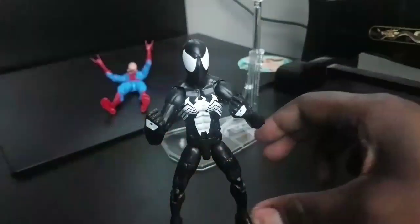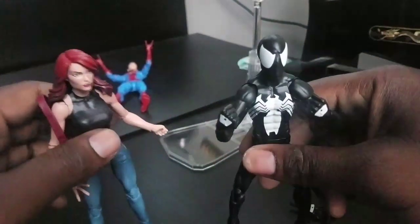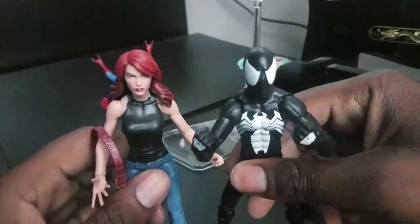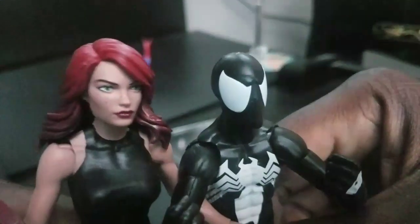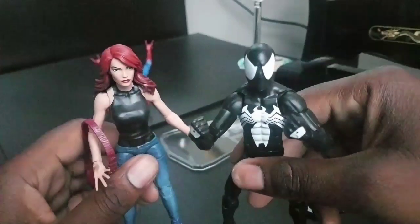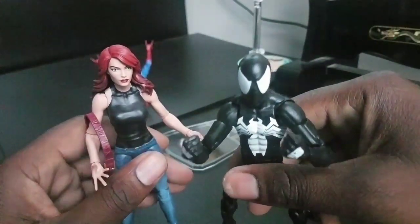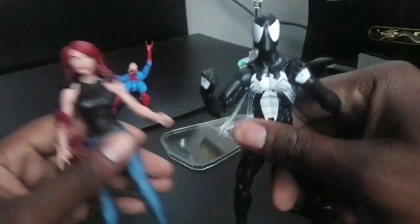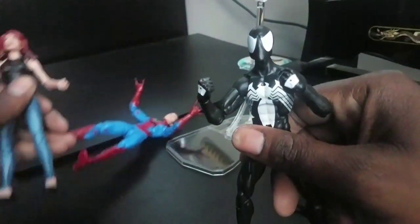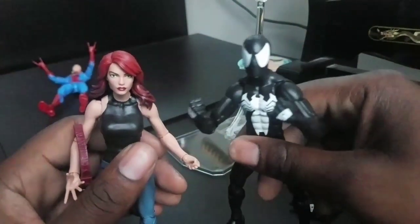Now we must do the comparison with our current champion, whose days are numbered — it might be today. We have the Mary Jane. I always do a close-up on the face with Mary Jane so you can remember how good it looks. Is she better than this Spider-Man? Yes, she is. This is the same Spider-Man as the other one, just different colors, so there's really no way this Spider-Man figure can beat her out, in my opinion. She's still the champion.